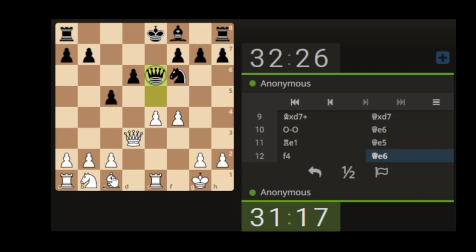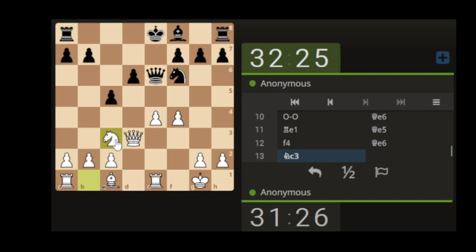The queen moves back — do we win any tempo at all? They're probably expecting us to hit it again and it comes and sits there. Let's develop the knight and get it out.